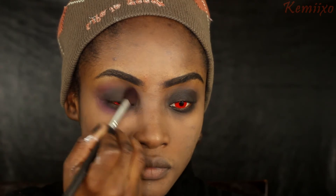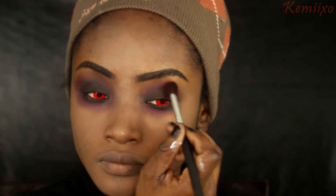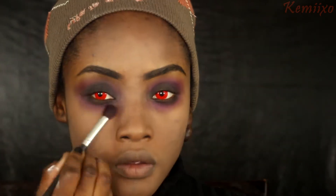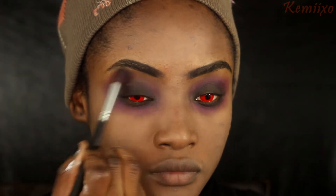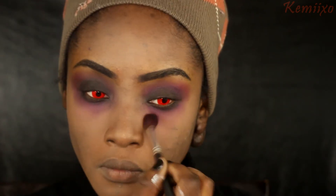Then I'm going to go in with this palette and use a pink shade, blending it around the black. It doesn't matter if you get messy - that's the look we're going for. I'm also going to blend that color a little bit down my face.